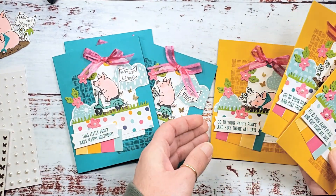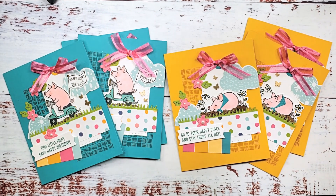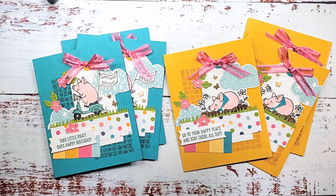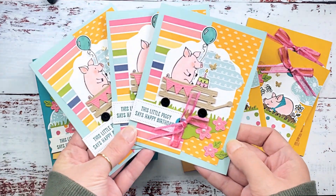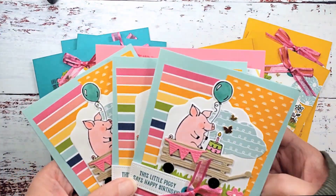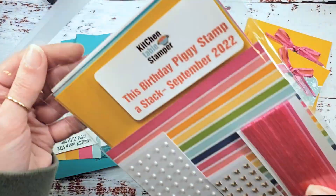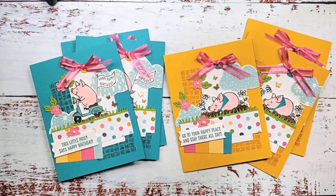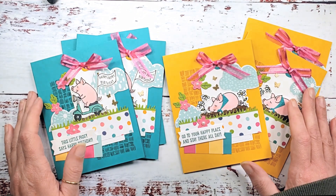This design makes three 'this little piggy says happy birthday' and three 'go to your happy place and stay there all day.' We have done the first six cards of the Kitchen Table Stamper birthday piggy mega stampa stack. If you've got any questions, reach out to marissa@kitchentablestamper.com. Our next video will be making three 'this little piggy says happy birthday' with the wagon — that's video number two. Video number three features 'enjoy the ride.' To see if the birthday piggy stampa stack class packets are still available, visit kitchentablestamper.com/shop. Thanks for watching — I'll see you in video number two!